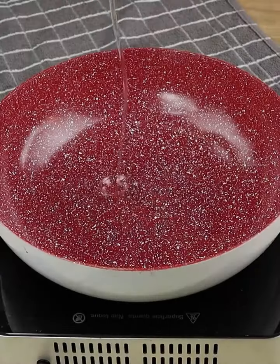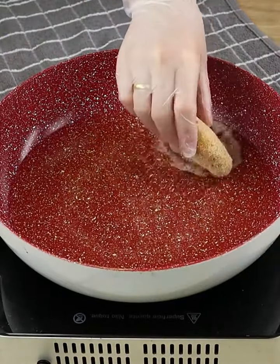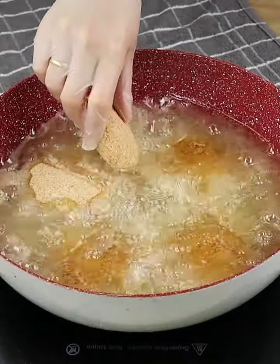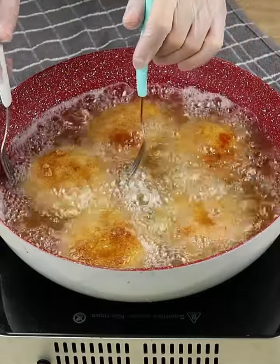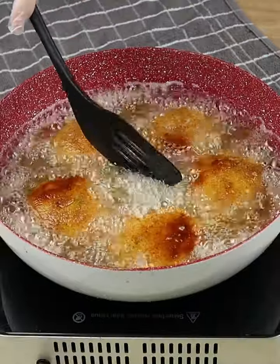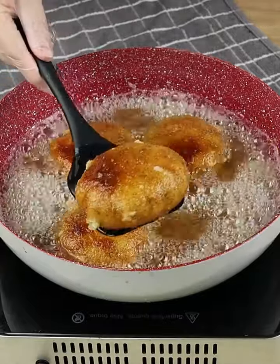Let's add oil in a pot and when it's hot enough, let's add the potatoes. When it's brown on one side, let's turn it so we can brown the other side. When it's golden brown on both sides, our recipe is ready. Now we just need to take it off the oil and pass it through a paper towel to remove the excess oil.